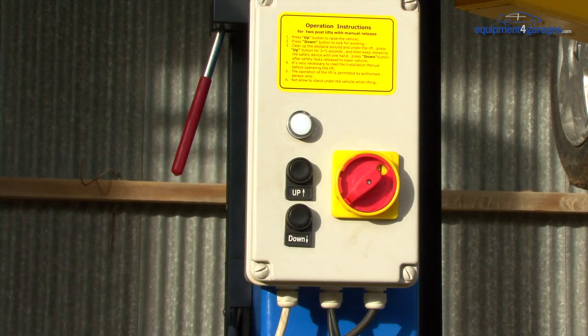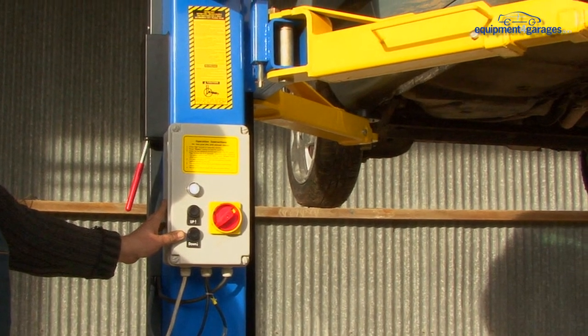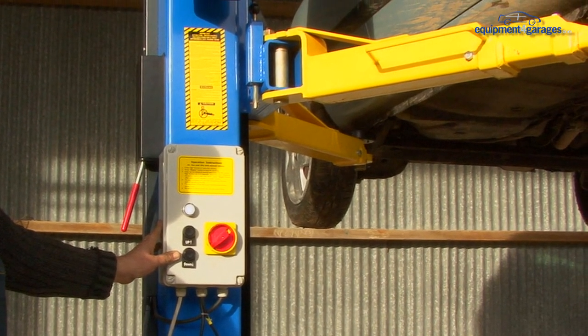The lift is now locked in position and is safe to work under. This is an important safety feature of the lift and should always be done.